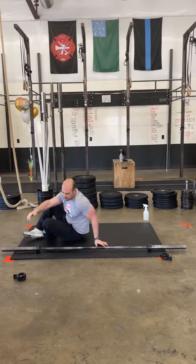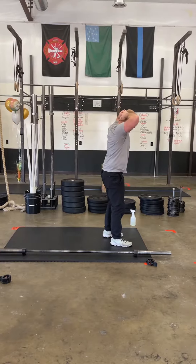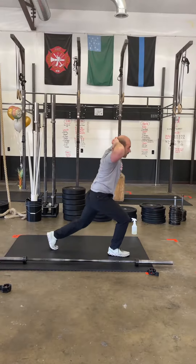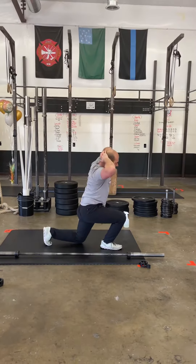He now has to stand up. He's going to do eight reverse prisoner lunges. Prisoner lunge just means your hands are laced behind your head. Make sure you're not torquing on your head too much, and don't bash that knee off the ground, but I do want it to be pretty close to the ground.